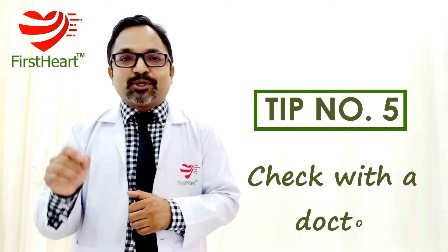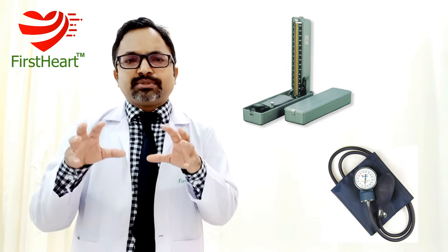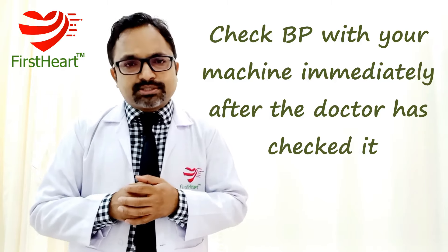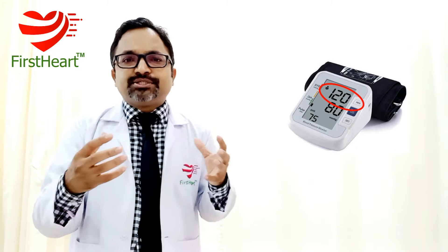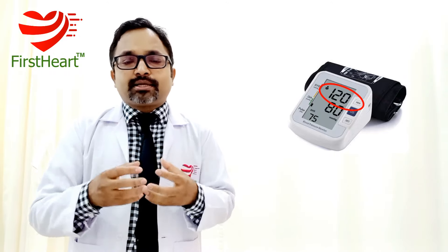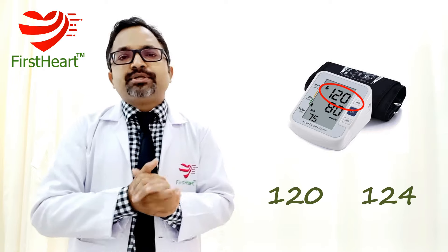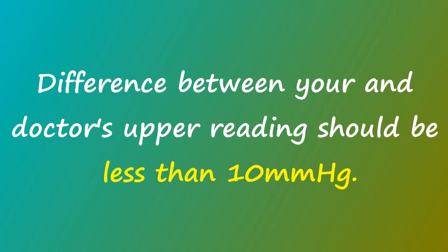Tip number five: check with the doctor. Take this instrument to your nearby doctor. Doctors usually check blood pressure with a mercury sphygmomanometer or aneroid BP machine, which are usually much more accurate than digital ones. Request your doctor to measure your BP with their machine, then recheck immediately with your own machine. If the upper systolic readings from both are within 10 points of each other — for example, 120 from the doctor and 124 from your instrument — then it is good enough. A difference up to 15 millimeters of mercury is also acceptable in some cases, but if it is beyond 15, please return the instrument.